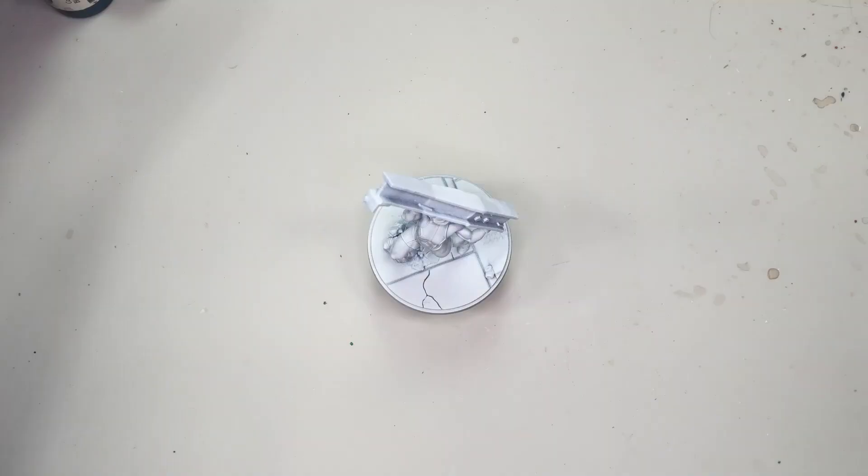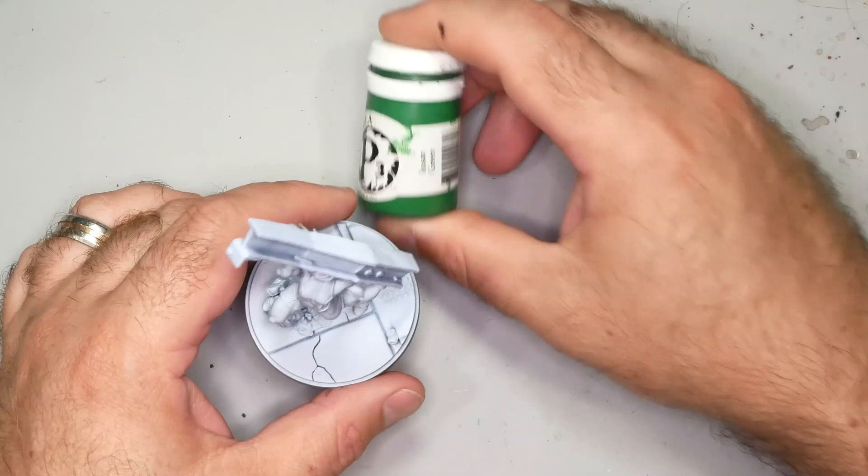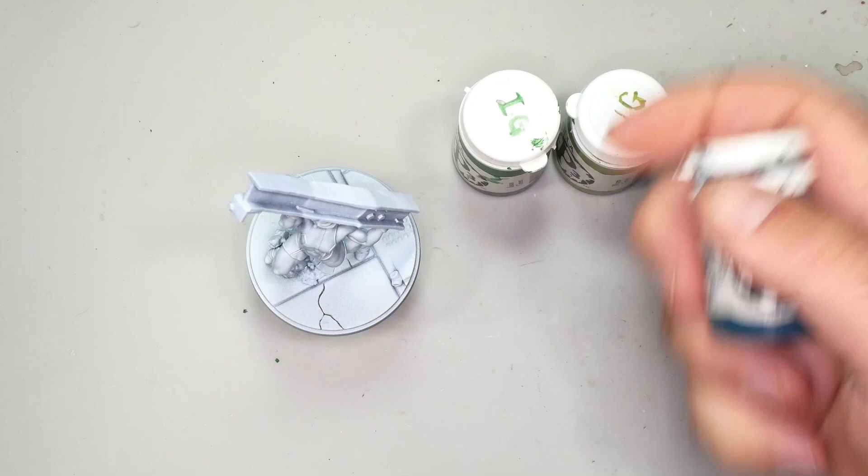I'm going to start painting She-Hulk's skin with a base coat of P3 Iosin Green. I'll be highlighting that with P3 Worm Green and adding some shadows with P3 Coal Black. Finally, I'll be adding a second highlight with P3 Sulfuric Yellow.